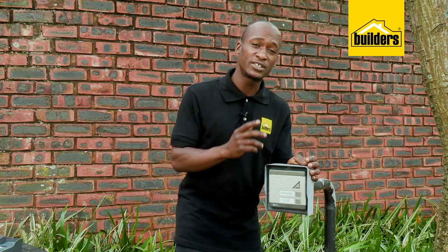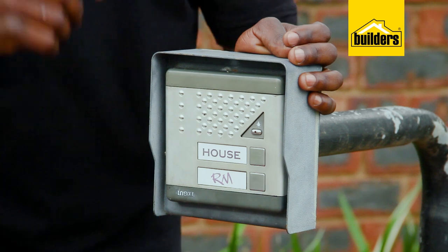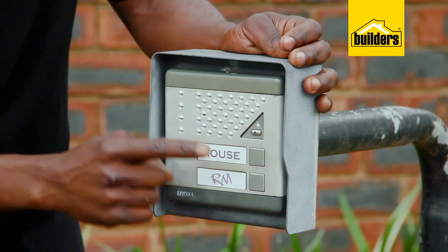Here we have an intercom system that has already been installed. However, it's served its time and it needs to be replaced. The second button is no longer in use, so it's no problem that the new unit only has one button.